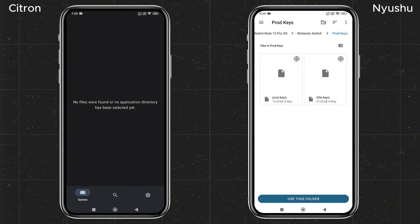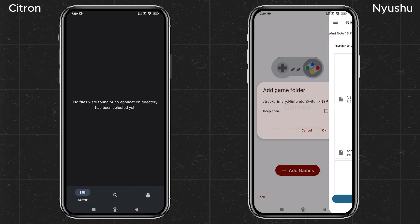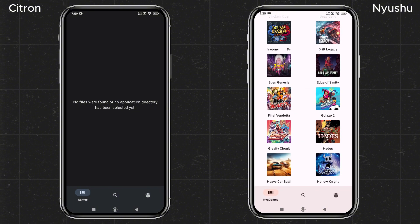Once you have your keys, select them from your file manager and the emulator will confirm they've been successfully installed. The emulator will then ask you to locate your games folder. Tap Add Games, then go to your file manager and navigate to your games folder. Once the folder is added, it will automatically detect and display the games in your library.